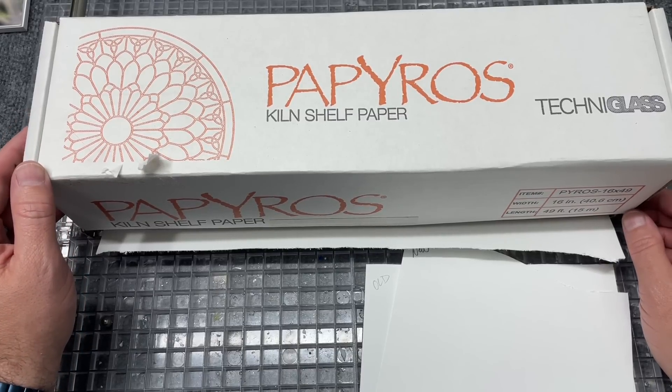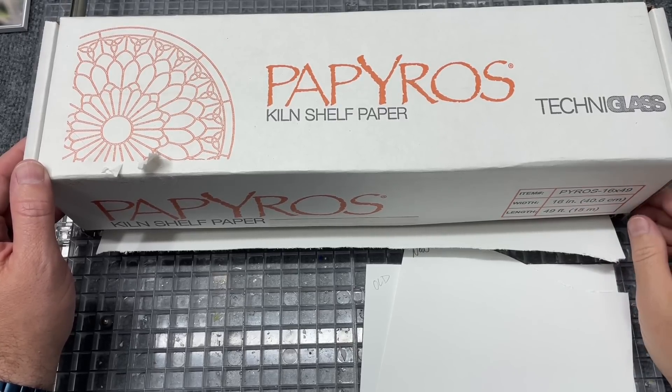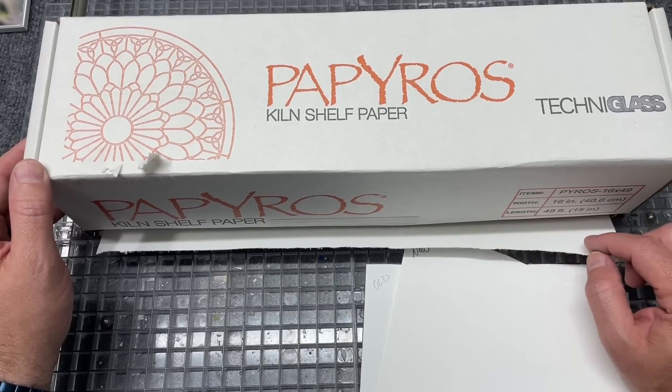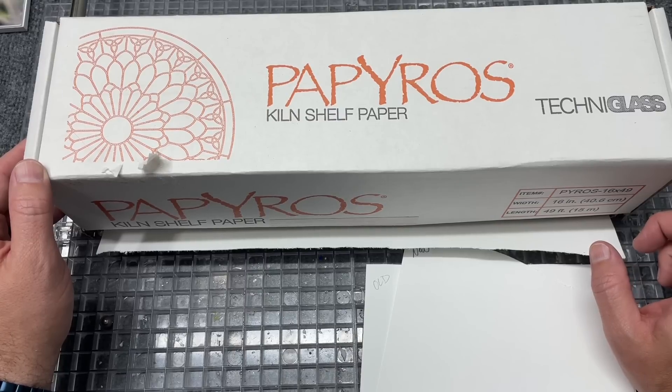About a month ago, maybe a little longer, papyrus made its way back onto the market. Many of us have been buying the new stuff, and I call it the new stuff because there's chatter online that it's a different formula and works a little differently. Somebody shared that they contacted the company and were told they could not get the exact same materials, so the formula is a little bit different.